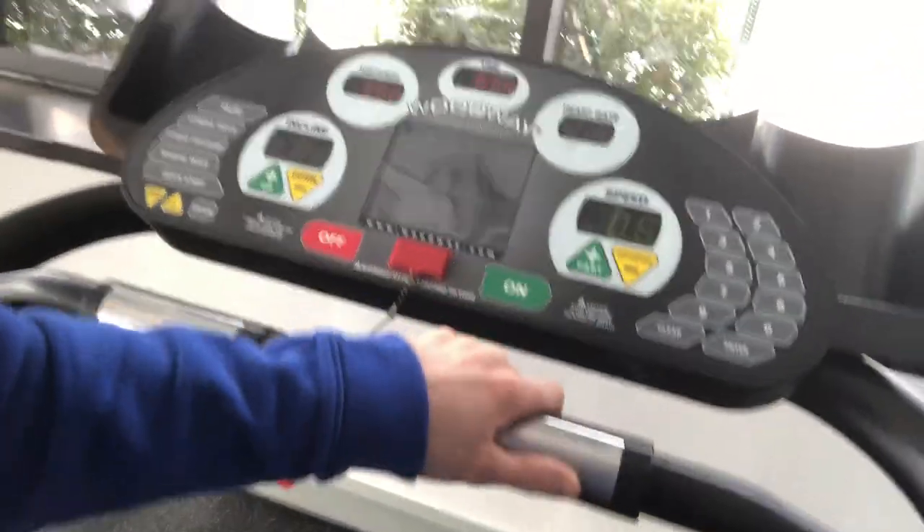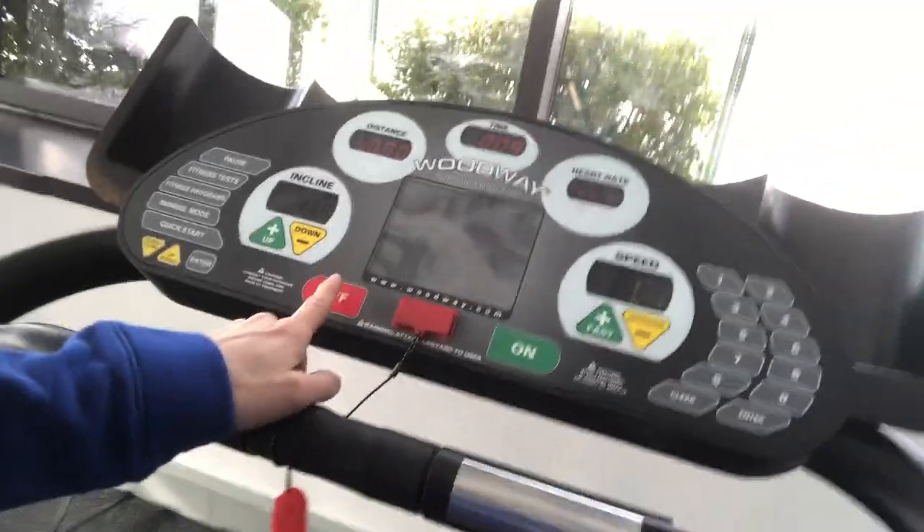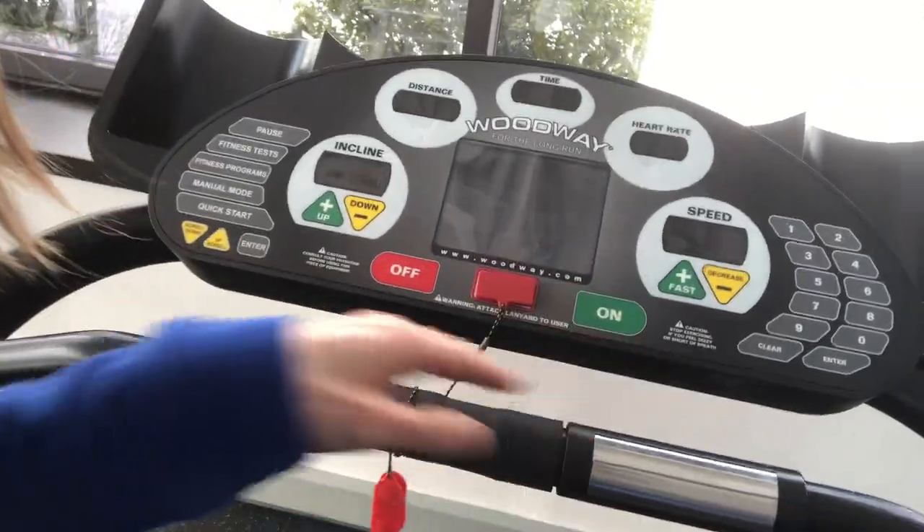With these machines, make sure that once you are done, you hit the off button, hit it twice to clear the screen, and wipe down the machine.